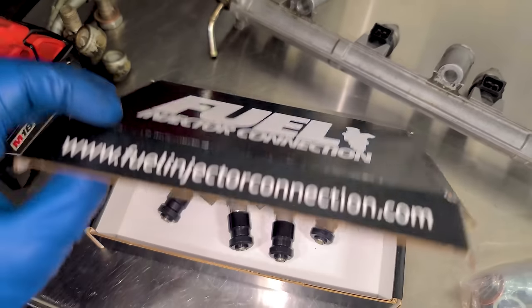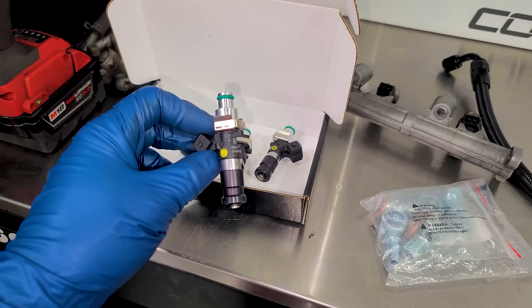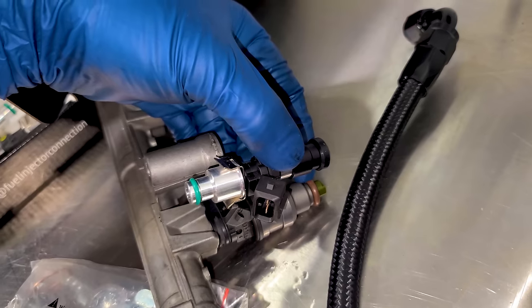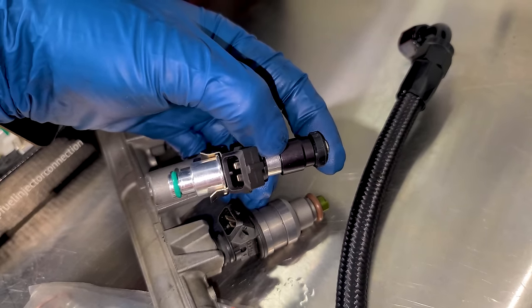My guys at Fuel Injector Connection sent out some 1300cc fuel injectors. These should be a direct bolt-in swap — same length and the connector is the same, so no adapters needed. They send you a little thumb drive with the injector data card because each injector is flowed individually and can be slightly different. The tuner can zip it into the tune and it will just run perfectly. If you're doing injectors, definitely get the injector data card.